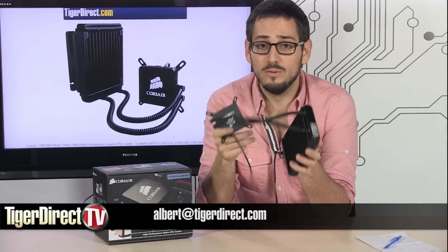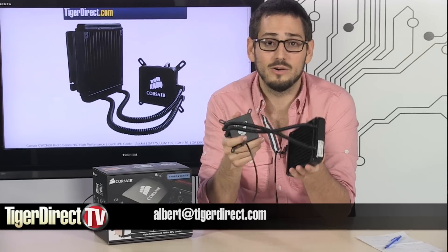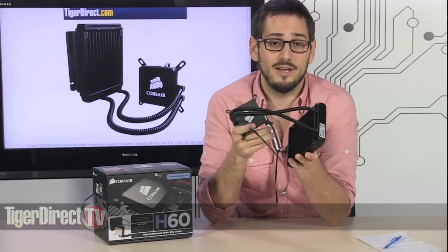It's really affordable, efficient, and helpful — it's going to give you a huge cooling performance increase over your stock cooler. It's going to be pretty quiet, and it's cool because you get to have water cooling in your case. Very simple, very effective, very awesome product.